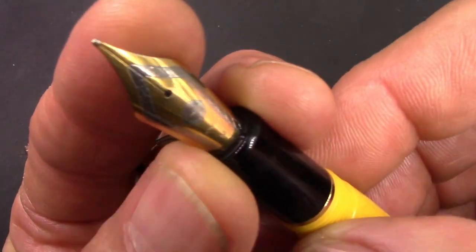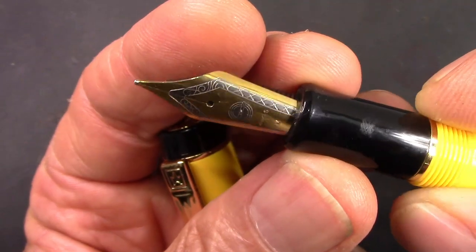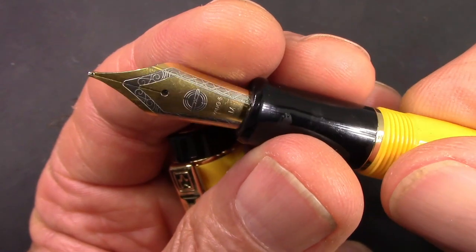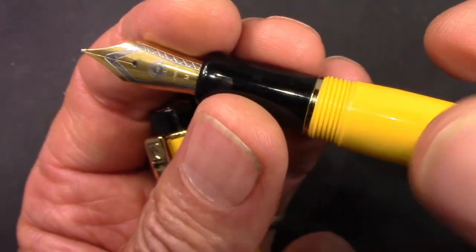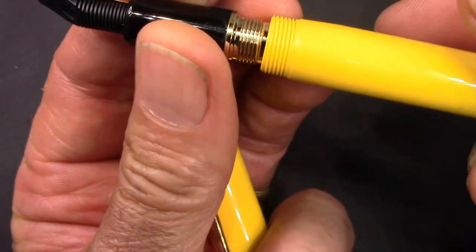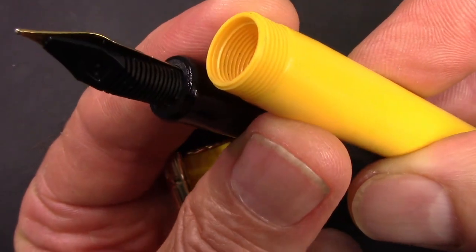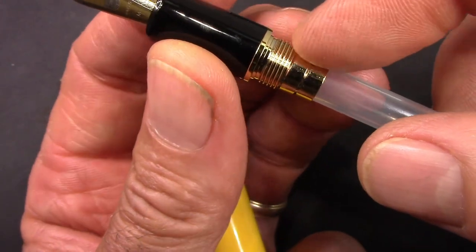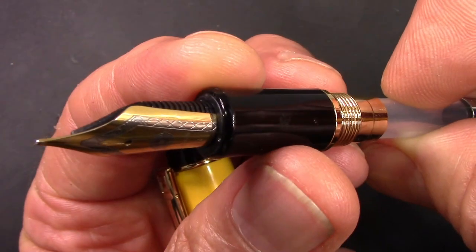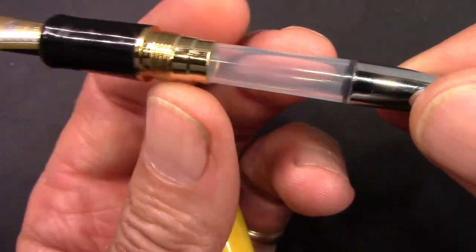They followed the classic design elements for the most part, and we'll see one of those nice two-tone Wingsung nibs in medium. I did a full review on these nibs in the review of the 699 piston, so check that out if you want to go into more detail. The threads are very well done. You can just spin off that barrel and the barrel has some nice weight and thickness to it. There's a metal piece on the section which is indicative of this design.